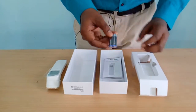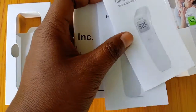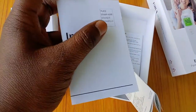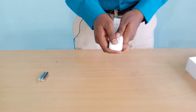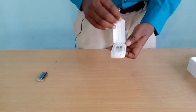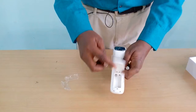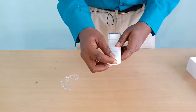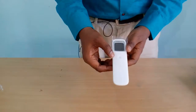Here we have two triple-A batteries and an instruction manual — this appears to be in the native language of Taiwan — and there is a warranty card. Let us learn how to use this machine properly at home. It is very easy to use. First you have to place the batteries; the battery slot is on the backside and the battery cover is fixed with a hinge. Let us put the batteries in.